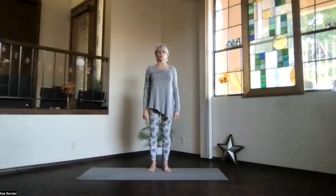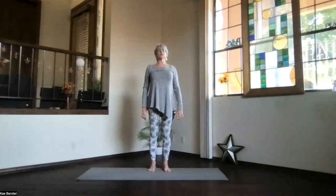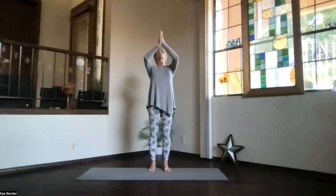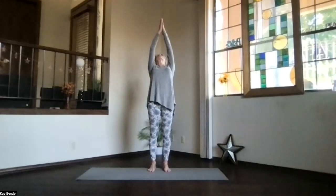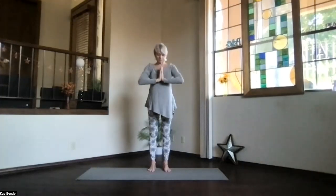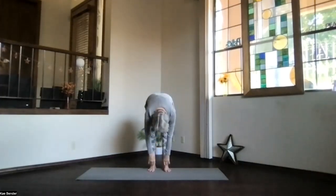As you get back into your standing position, just notice your spine and how much warmer everything is in your body. Spread your toes, sink into your sitting bones, up through the crown — just take a moment, breathing. Bring your hands to your heart. Inhale, hands toward the ceiling, another little back bend. Lift your heart. Exhale, hands to your heart again, pivot over, ragdoll one more time.